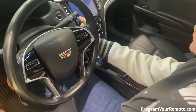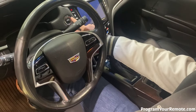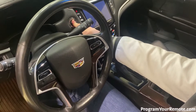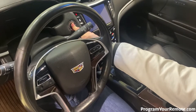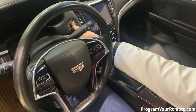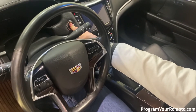Now we're gonna hold down the start button for 12 seconds to exit programming mode. One, two, three, four, five, six, seven, eight, nine, ten, eleven, twelve.